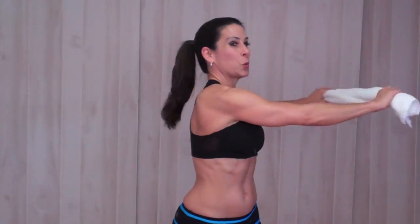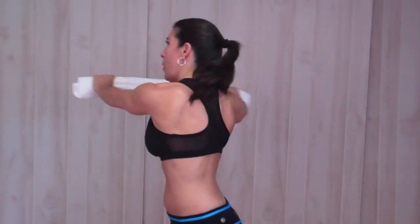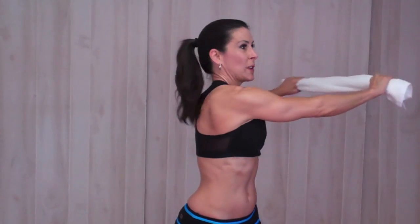We're going to twist to each side for 20 reps. I really want you to feel that twist — your whole body is not moving. See how I'm still looking at you in the camera? I'm twisting to the side, working the obliques. This is what I don't want to see: the whole body twisting.